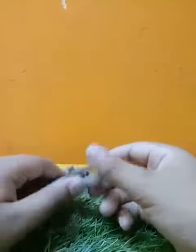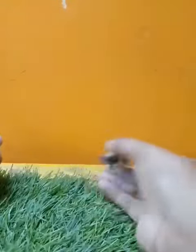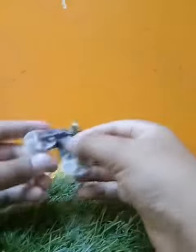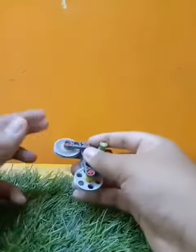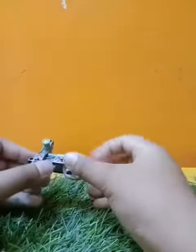So guys, our cycle is done. Oh yeah, looks pretty good! And in the next video I think I'll show you something cool.